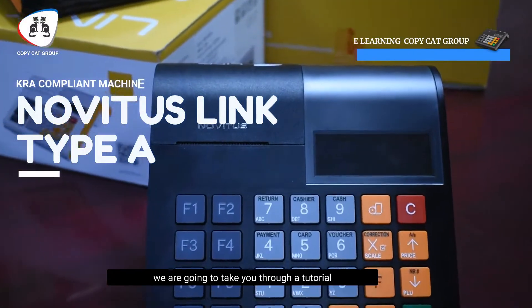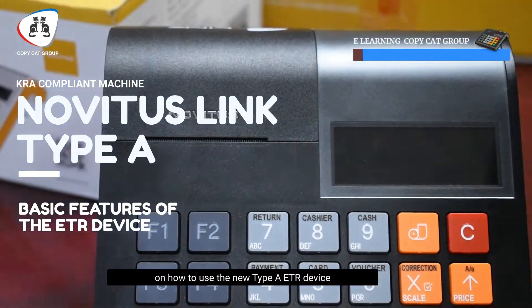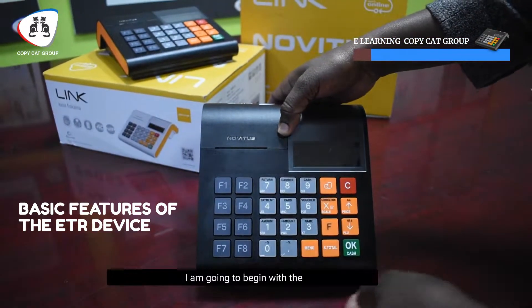Hi everyone, today we are going to take you through a tutorial on how to use the new type A tier device supplied by Copycat Group. As you can see, this is the machine type A.